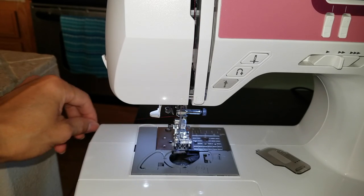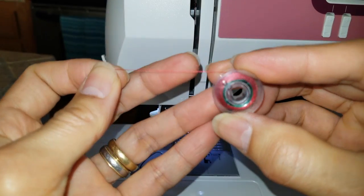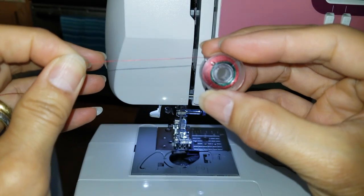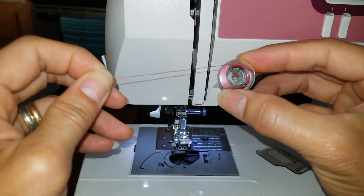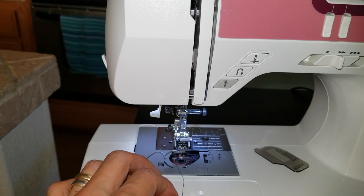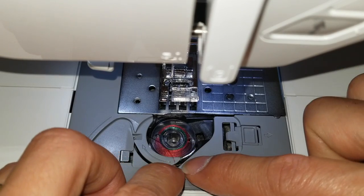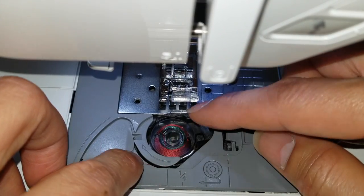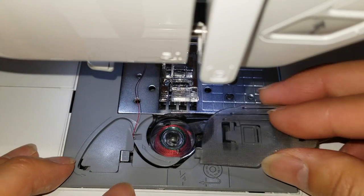Leave this out for now. We need to install the bobbin spool right here. Make sure it is in the correct orientation — the thread is on top instead of on the bottom. Then we're going to install this on the bottom right here, just drop it in there. Make sure you loop the thread into this line right there, and now you can put the cover back.